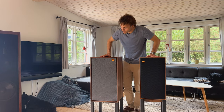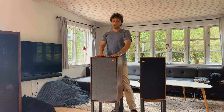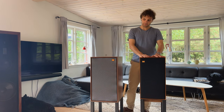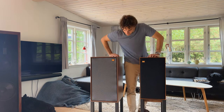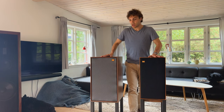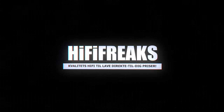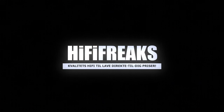Today on the 3D Show we are taking a closer look at the Wharfedale Dovedale, which is the new big brother to the Wharfedale Linton. At first look they seem very similar, but we asked Peter Comeau how the insides of these two speakers make the Dovedale a much more capable performer.